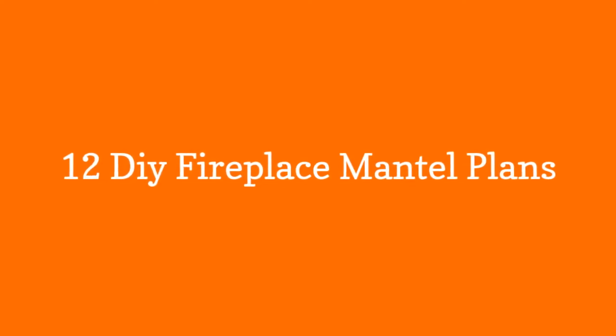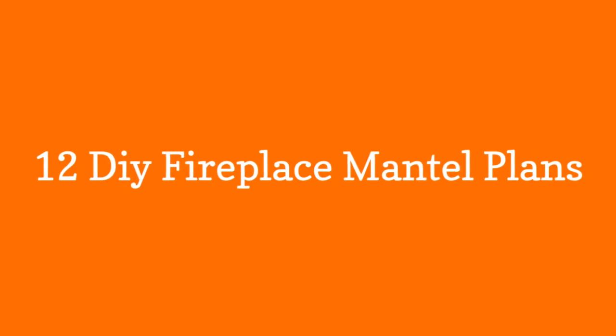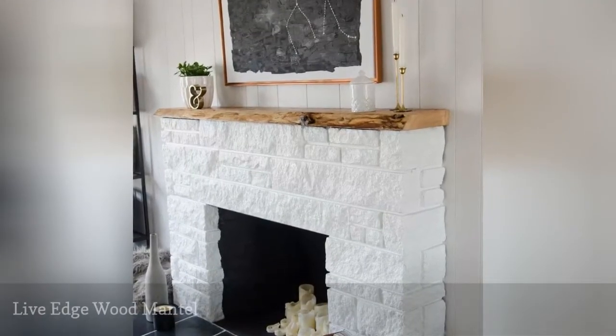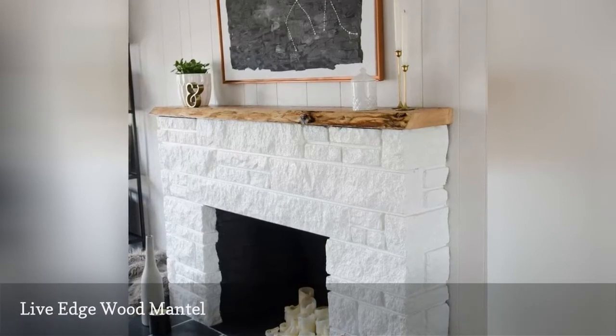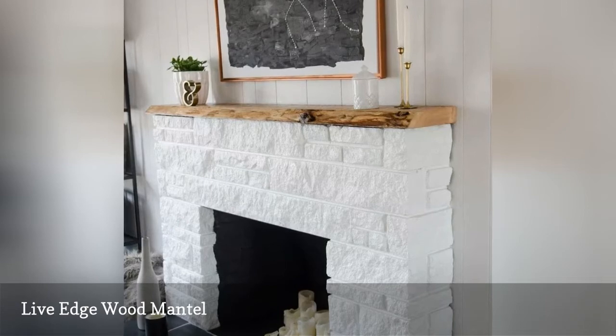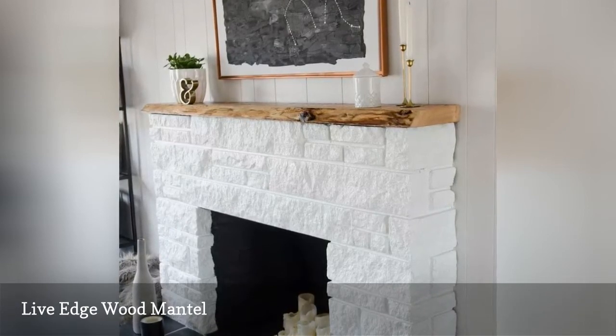12 DIY Fireplace Mantle Plans. This fireplace mantle plan takes a dull stone fireplace and adds a fresh coat of paint and a live edge wooden mantle for a stunning makeover that would look great in any home. This is an easy project that features a mantle that appears both rustic and polished.